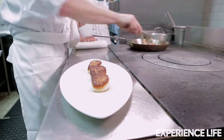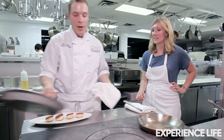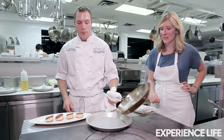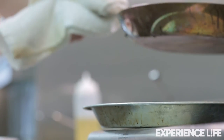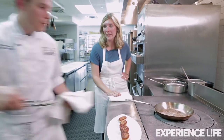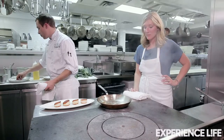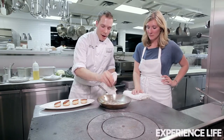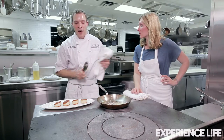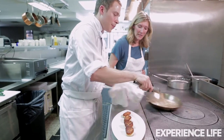Now we're gonna make a little pan sauce. The first thing I'm gonna do is discard this oil. I'm gonna add a little bit of butter and a little bit of shallot. That butter has a little bit of milk fat in it, so that's gonna help us deglaze the pan — kind of get up that goodness that's left from the caramelization.